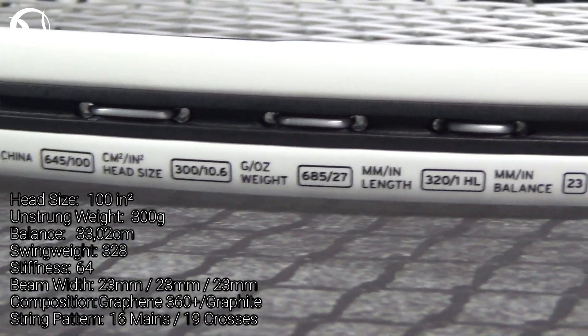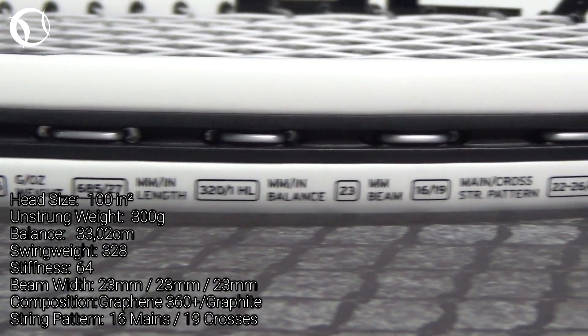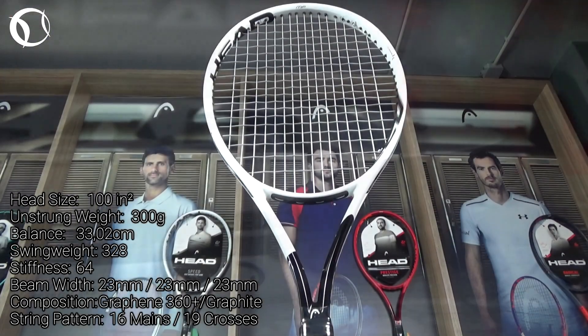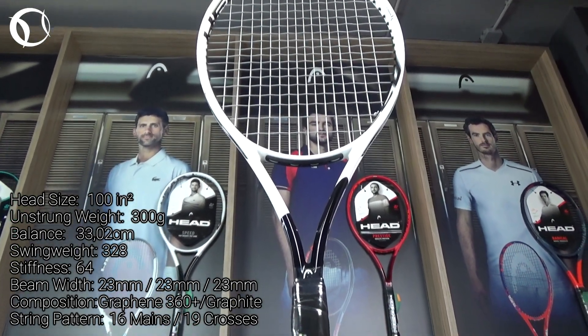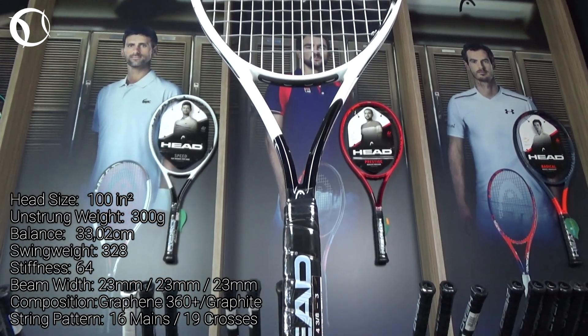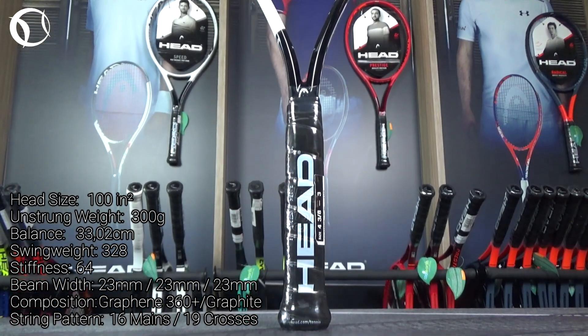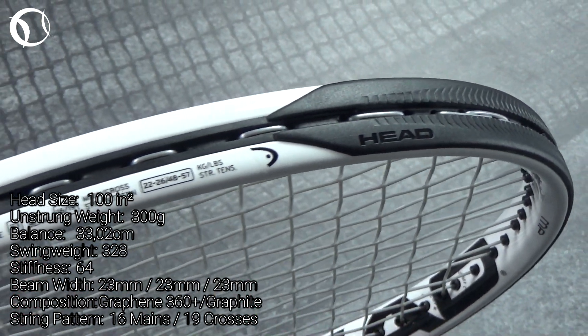At the technical specifications, we have a head size of 100 square inches and an unstrung weight of 300 grams. The balance is at 33cm and the stiffness level at 64RA. The string pattern is 16 mains and 19 crosses, and the composition is a combination of Graphene 360 Plus and Graphite.